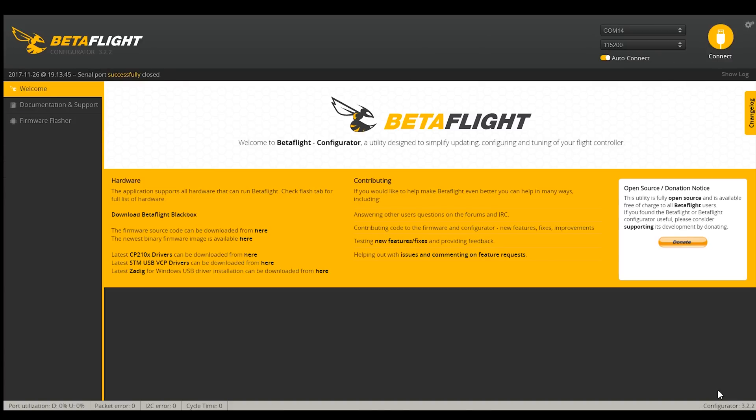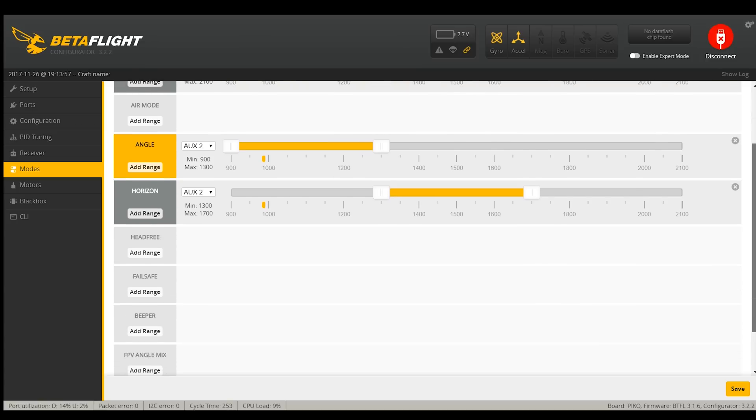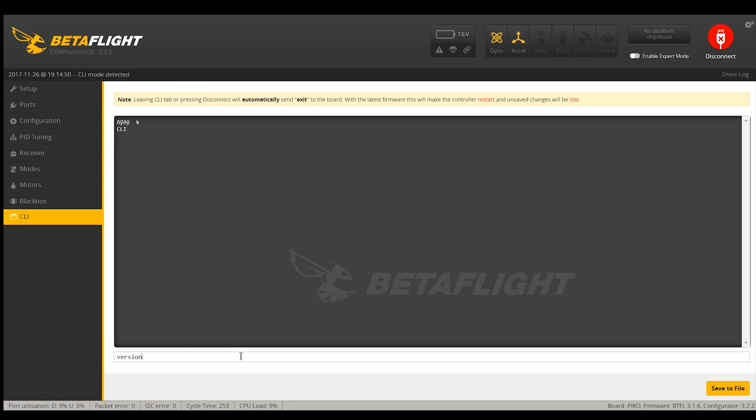The one thing I'm not sure of is whether to enable air mode here — I might come back to that. I want to look at the modes configuration first. Under modes I want ARM on AUX1 and ANGLE and HORIZON on AUX2 — those are both really good. I don't have an option for air mode as a switchable mode, so I am going to enable it globally. Normally I'd prefer that on a switch, but with this installed version it doesn't seem available. So air mode will be on while I'm flying — it just flies better that way. Under the CLI, it's firmware 316, which is pretty old. Normally I would update to 322, except KingKong/LDARC does a really good job getting everything tuned, so I'm going to go with their default tune.